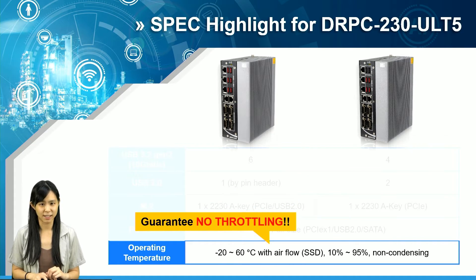Last but not least, I would like to highlight especially that the operating temperature stated here guarantees no CPU throttling would occur, guaranteeing that the product could always deliver steady performance within the temperature range. This applies to all IEI products.